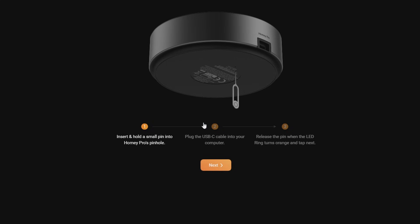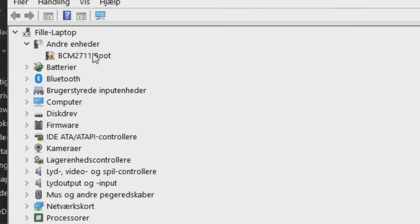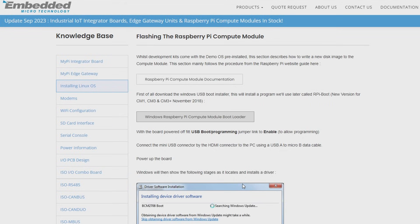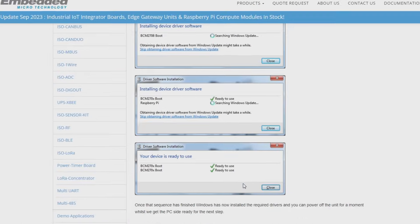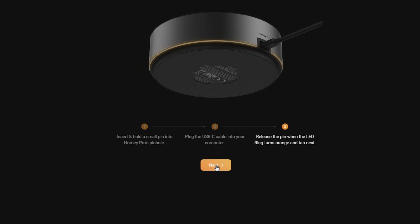Efter du har sat din Homey Pro i DFU-mode, skal du gå i en browser og taste ota-usb-homeypro.net, og så vil du finde den her side. Har du connectet din Homey Pro korrekt, kan du trykke Next. På min computer var der ikke nogen BCM2711 USB bootdriver, og enhedshåndteringen i Windows indikerede, at driveren ikke var korrekt installeret. En Windows-update løste ikke problemet, men jeg linker til den rigtige driver i beskrivelsen. Den driver installerer BCM2711 bootdriver, som du skal bruge for at Homey genkendes af din PC. Efter installationen var der ikke nogen problemer, og jeg kunne fortsætte min backup.